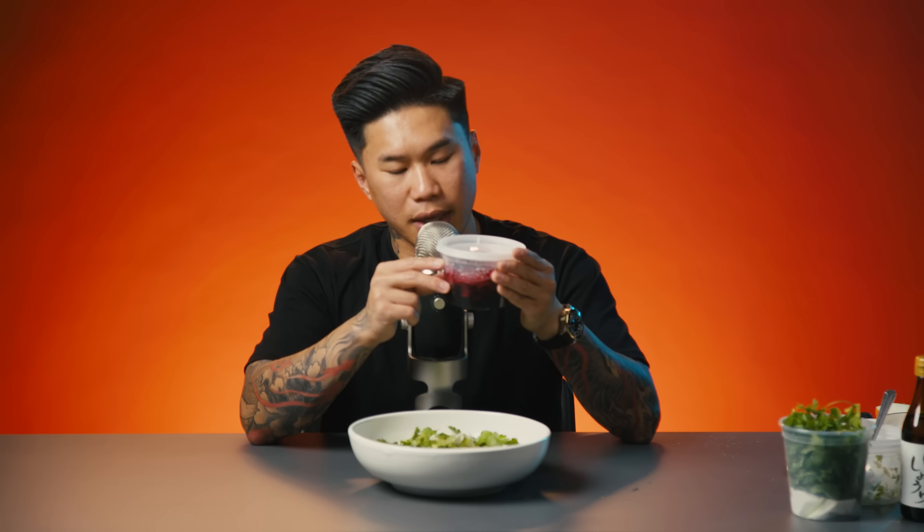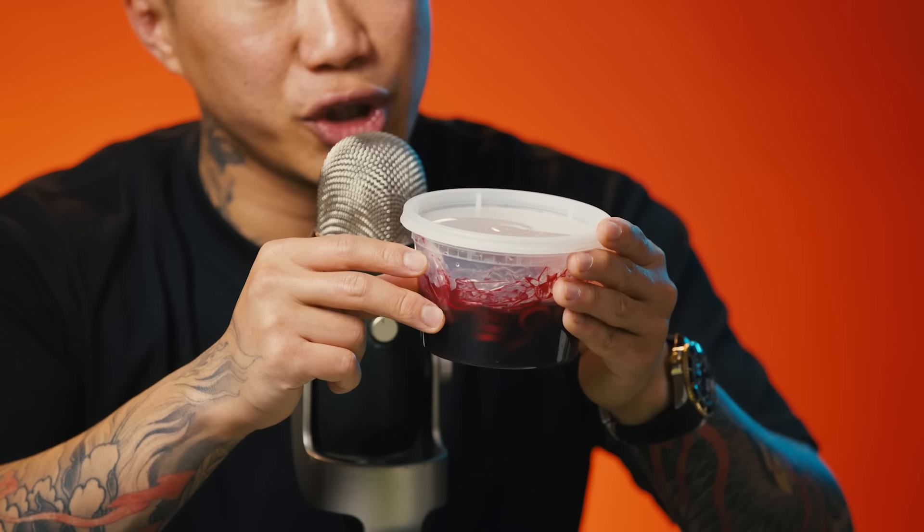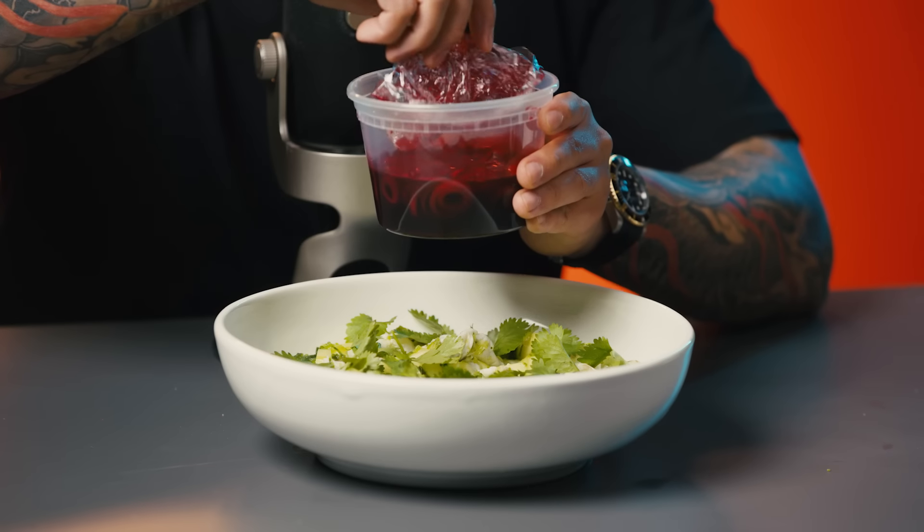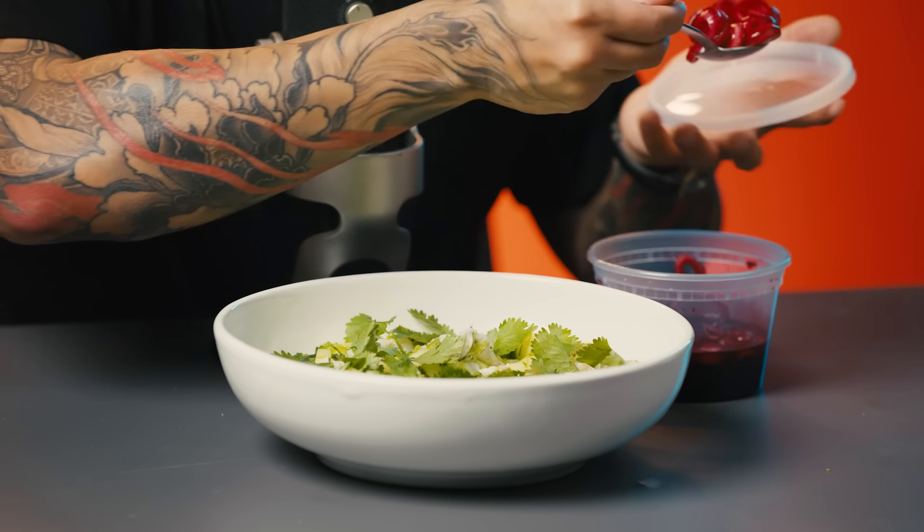These are pickled onions in a little bit of champagne vinegar and pea juice that I juiced this morning. I reduced it down and mixed that in just to give it some color — it's a deep red color. I know it looks like blood, but I promise it's not.